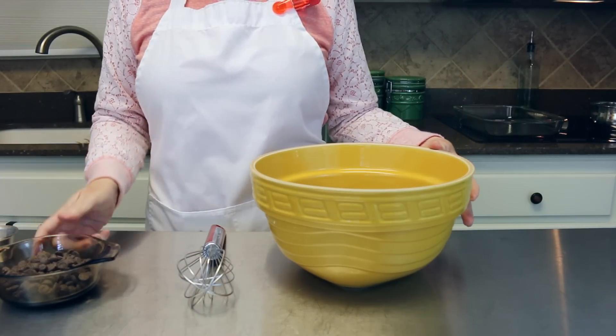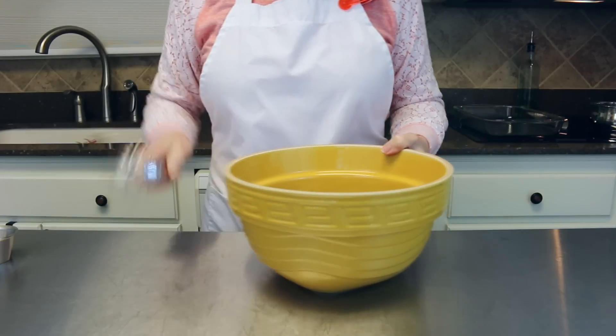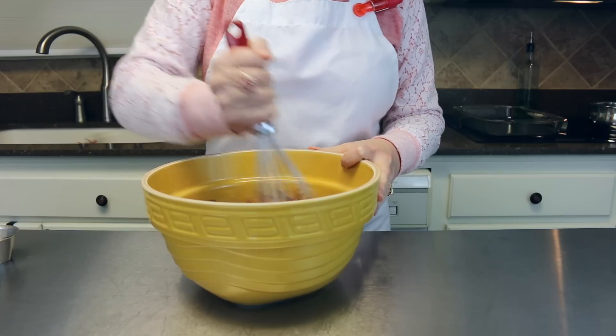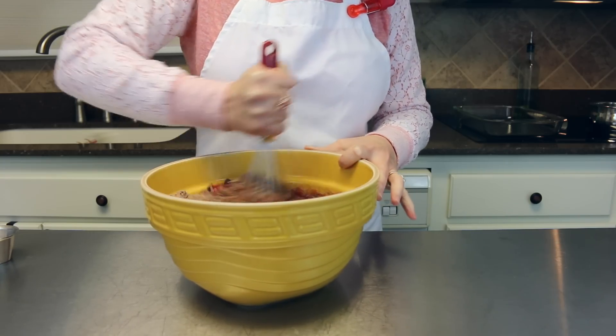Also going in is one half cup of chocolate chips — mine is Hershey's, but any brand you like works. We're going to mix this all up really well together until everything is well incorporated. That's all the ingredients for the cake portion of this recipe.